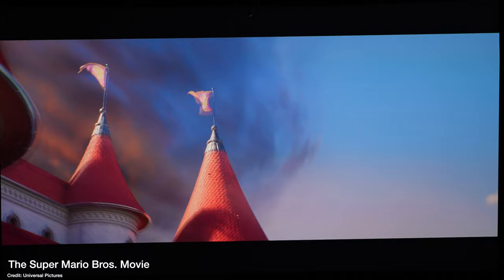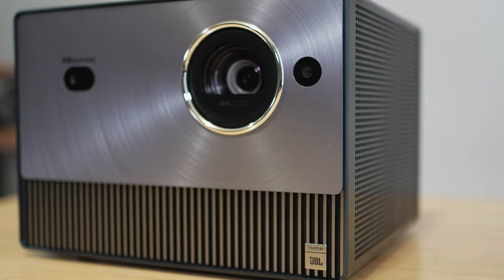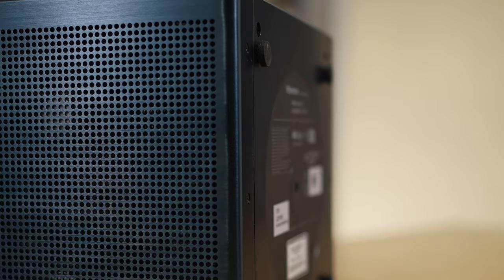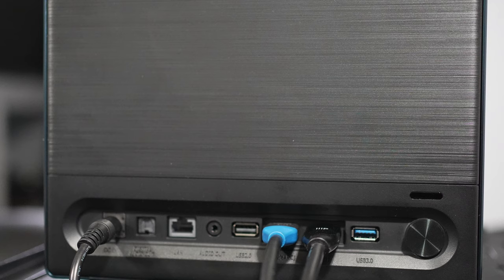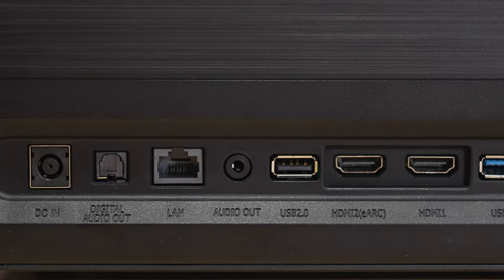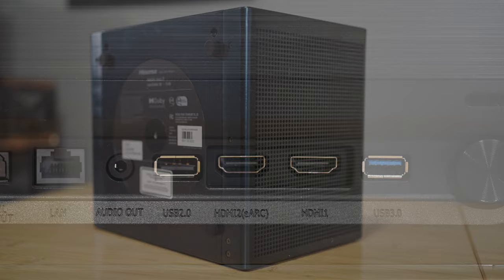Overall, I like this projector. It's got a nice 4K image up to 300 inches diagonal, auto correction and keystoning so setup is simple, HDR10 and Dolby Vision support, game mode, good-sounding JBL speakers, enhanced audio return channel, and a snappy Vita operating system. I have no issues recommending it unless you need 3D support or are very susceptible to DLP rainbow artifacts. Otherwise, this is a really nice projector. Use the links in the description to pick it up. Thanks for watching — drop your comments and questions below.